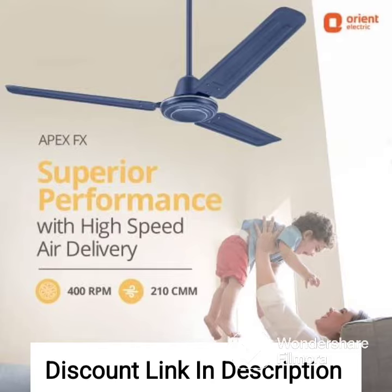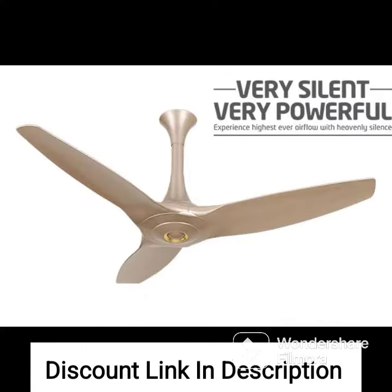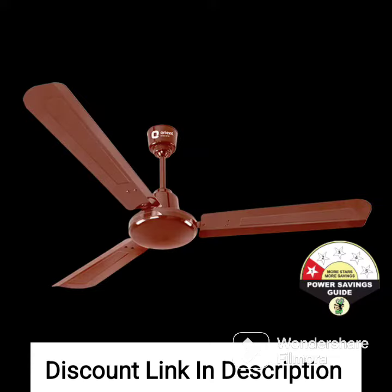The fan is equipped with a powerful motor that delivers high air thrust, ensuring excellent air circulation in the room. It features a unique blade design with aerofoil-inspired blades that help to reduce air drag, resulting in higher air delivery and energy efficiency.